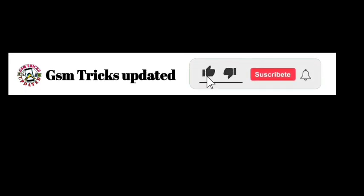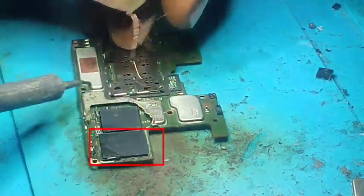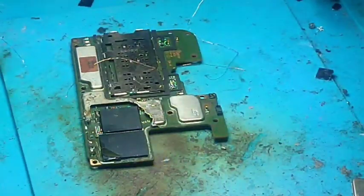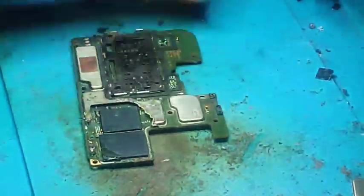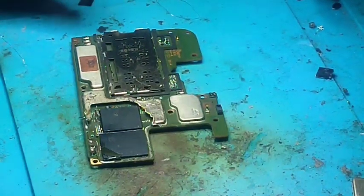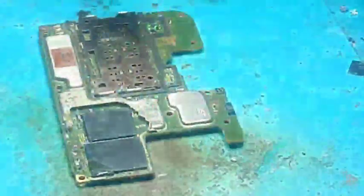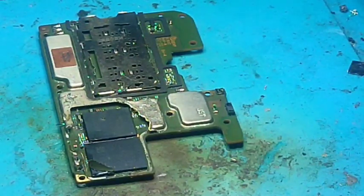Hello everybody. Welcome back to our channel GSM Tricks Updated. Today we are going to show you how you can remove an EMMC with black paste glue without any problem. As you see here, we have a motherboard with an EMMC with the black paste glue. This is a Samsung Galaxy A10s with the paste glue.